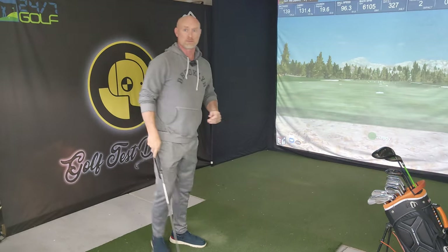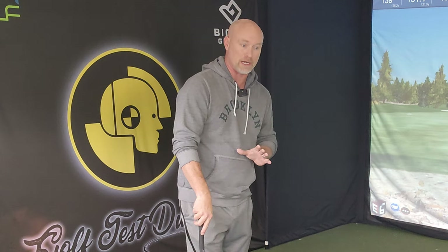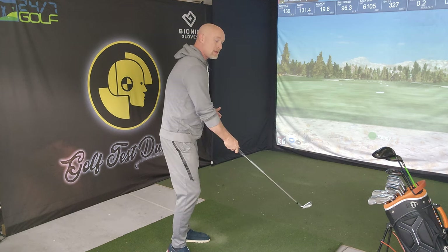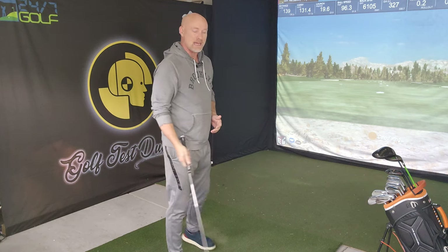I may try and throw a few of the stack and tilt ideas in there, but in no way is this going to be a review of stack and tilt or the OTT swing. I am trying to find my own swing. This is not an in-depth review of those methods — this is simply, with an 8-iron, an attempt to embrace my inside takeaway and see: is it something that's really hurting my golf swing?